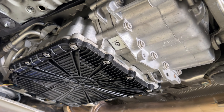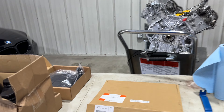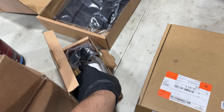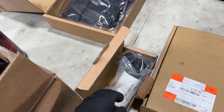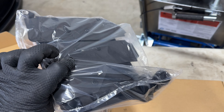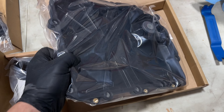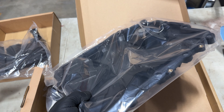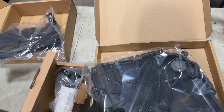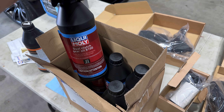We now have access to the pan. The DCT on this car has two filters — one like this and one that's more of a traditional style. For this service we've also got a new pan, since you can't get the gasket separately, so we're replacing the pan, both filters, and adding new fluid.